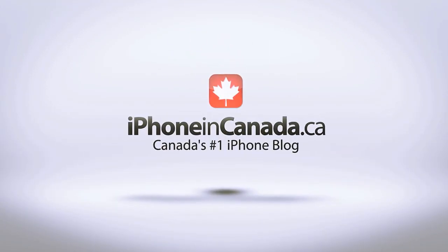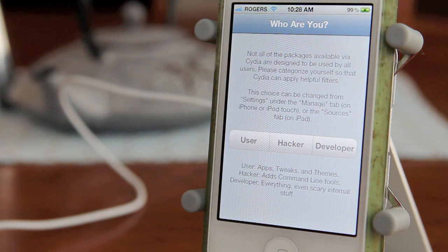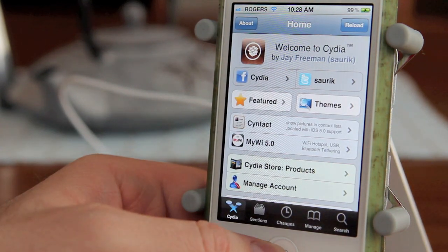I'm Chris with iPhone in Canada and this will be a quick video on how easy it is to jailbreak your iPhone 4S and iPad 2 on firmware 5.0.1. The first step is to download Absinthe for either the Mac or the PC. Those links will be in the description box.